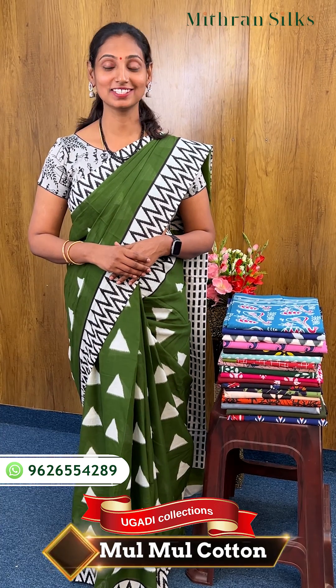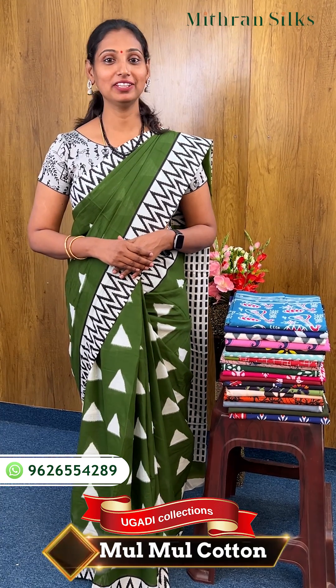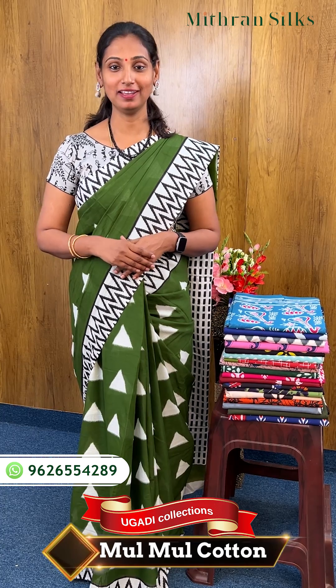Hello everyone. Welcome to Bitränsels. I am Ramya Hargeos. Here we have a description of the video about this.